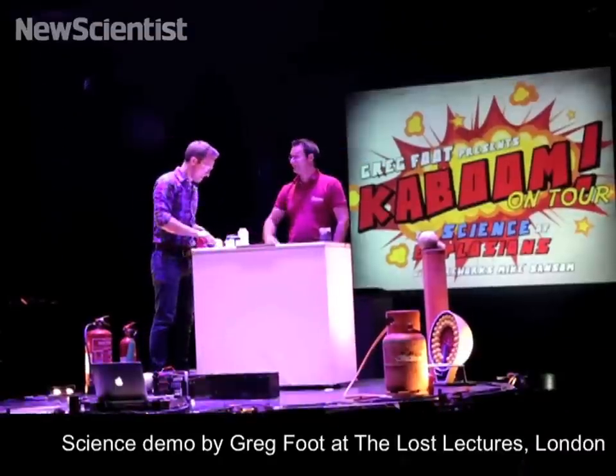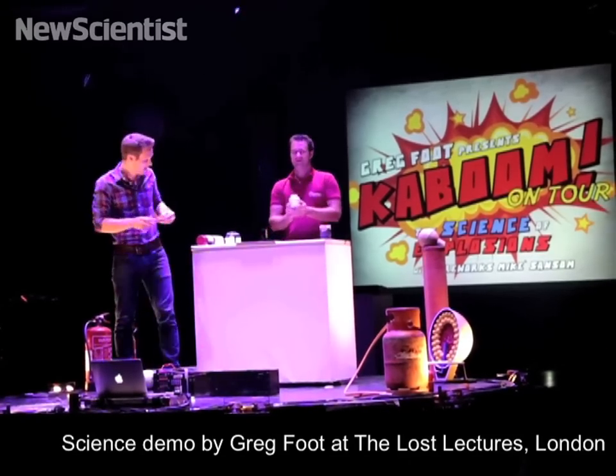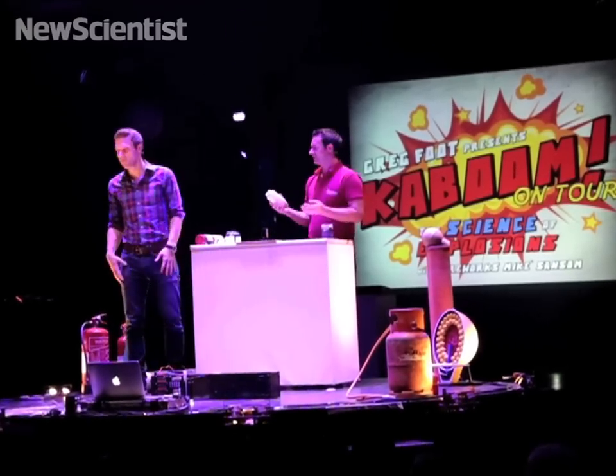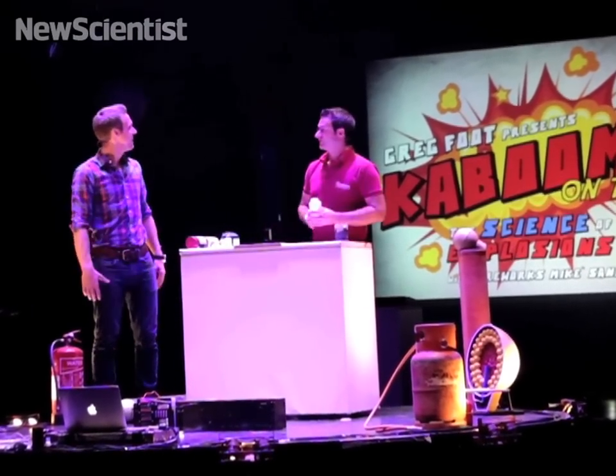How is the gunpowder looking? It was really easy. Sweet. What are the proportions? Just in case they want to know. Well, if ever you want to make gunpowder, it's 75% potassium nitrate, 10% sulfur, and 15% charcoal.